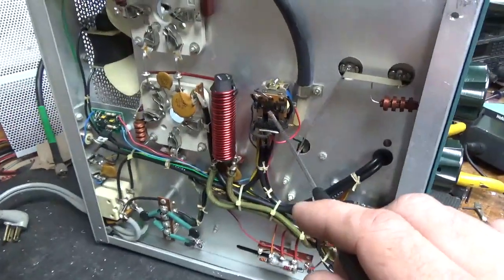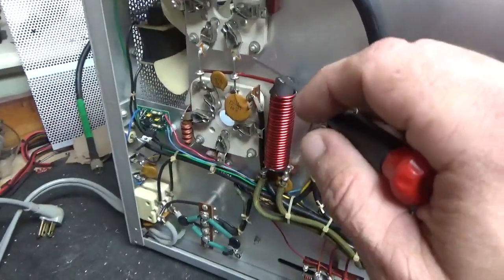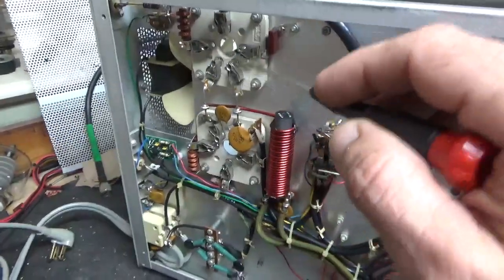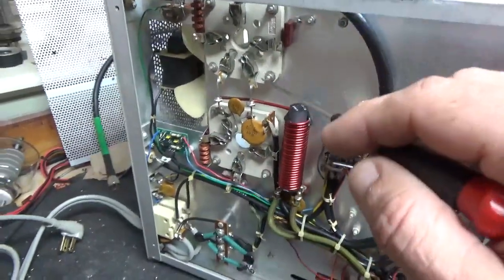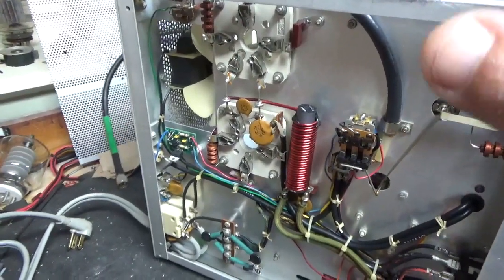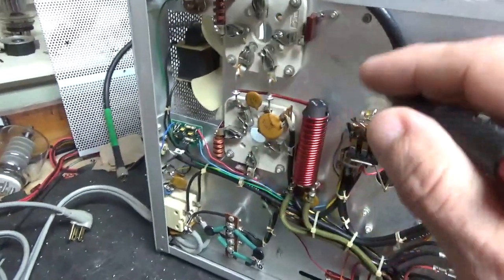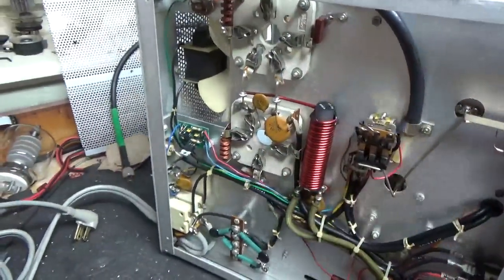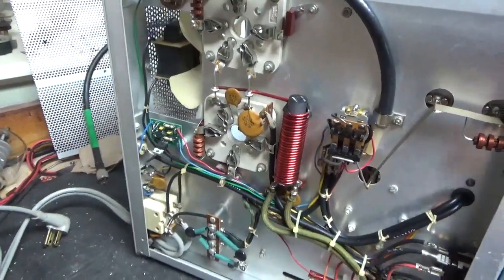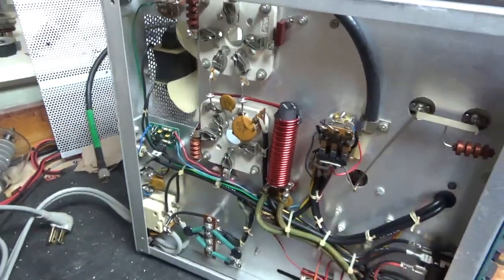I'll clean the contacts really well with Deoxit Gold. I'm going to ground the grids with strap. A lot of people use wire going to the screws, but I go right to the metal. Wire doesn't have a lot of total surface area, and with skin effect you want as much surface area as possible. Strap gives you more total surface area — it's more work, but it's the better way to do it. I'll also check the SO239 connectors and re-zip tie things, and that'll be it for the bottom.